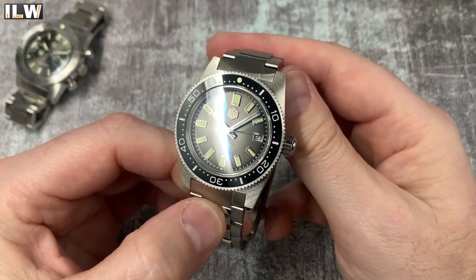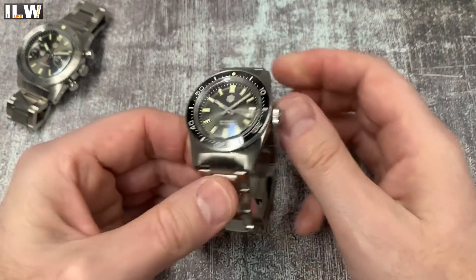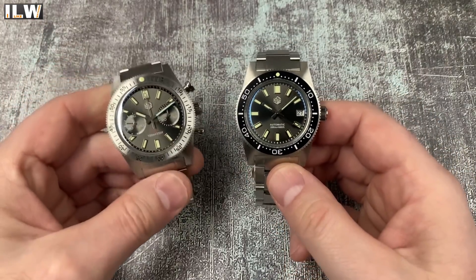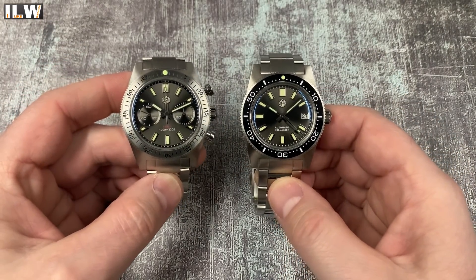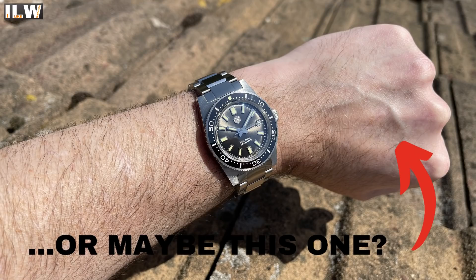The crystal is once again double domed sapphire with blue AR coating - looks very very nice. I will be producing full reviews of both of these watches, uploaded at some point in the near future, so look out for those. Don't forget there is a full list of facts, figures, stats and specifications in the video description along with affiliate links. Thanks very much for watching - take care, look after yourselves, any questions let me know in the comments.